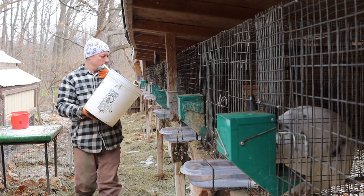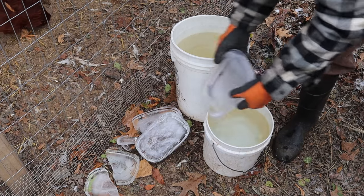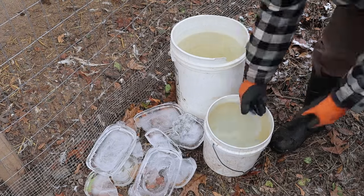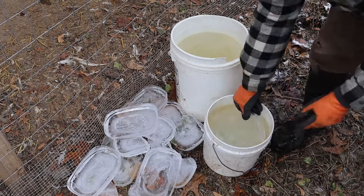I go right down the line and fill all the bowls up — it makes it quick. Be careful trying to pop the ice out without dipping first, because that Rubbermaid bowl gets so cold and brittle that it will just crack. If you dip it in the water first it'll warm up and it won't crack — you won't have to worry about that.